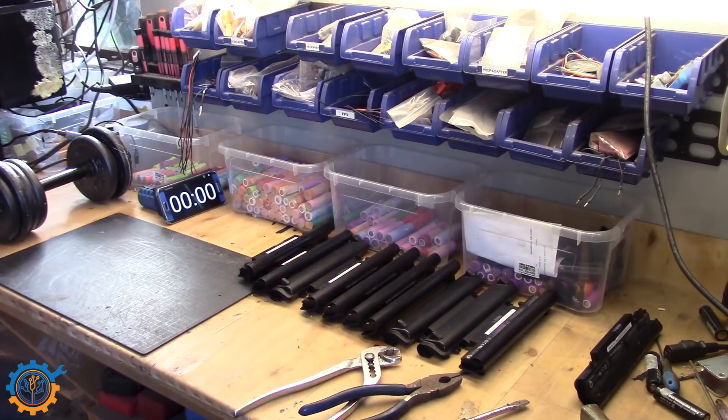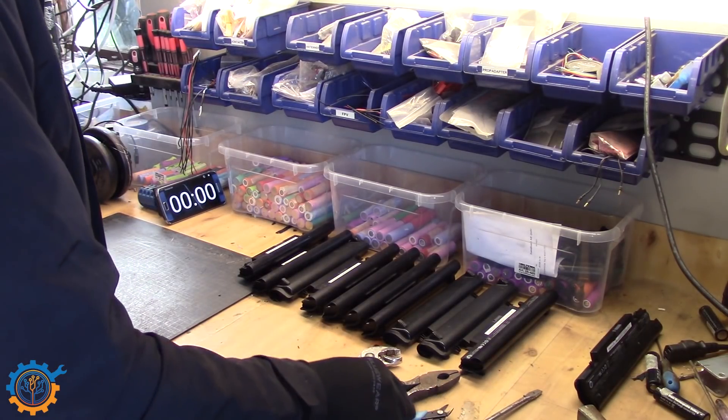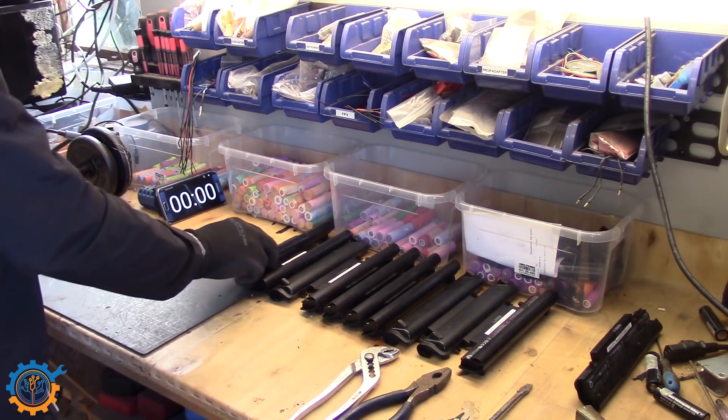So before I start I just want to show you a little bit of what I have here that I'm going to use. A couple of tools of course — hammer, screwdrivers, chisels and such things. And here we have 10 batteries: